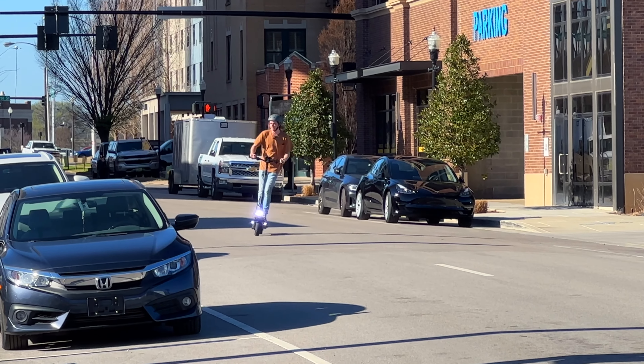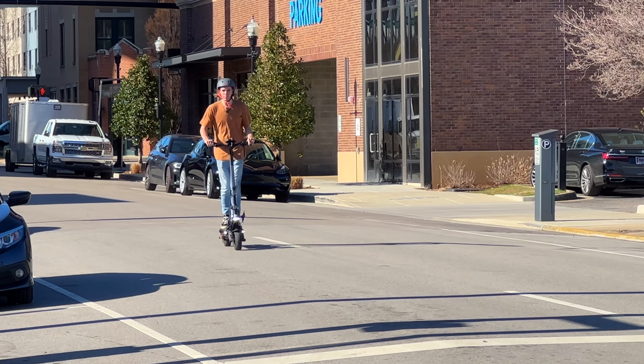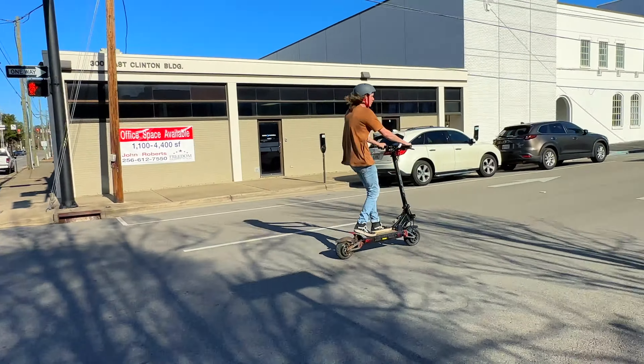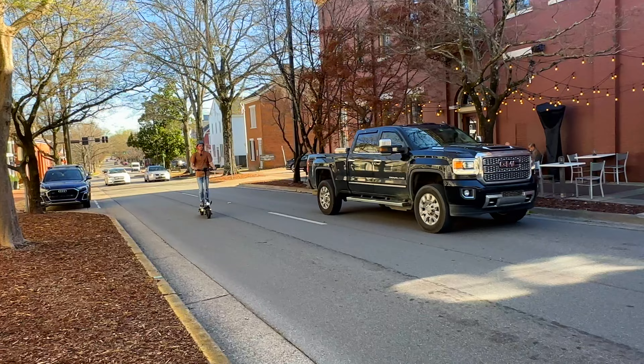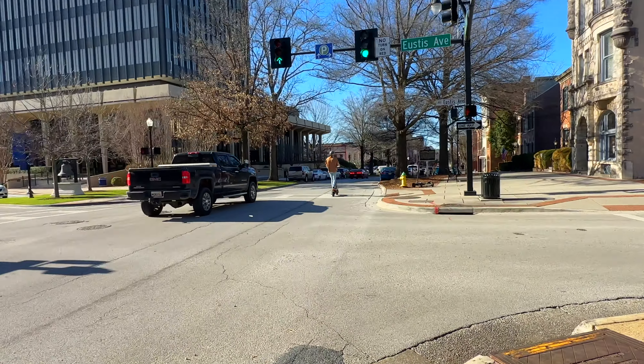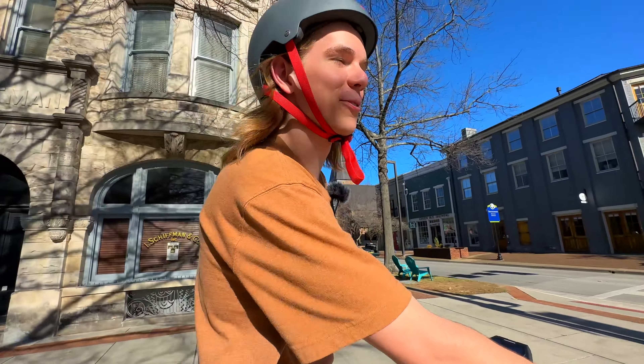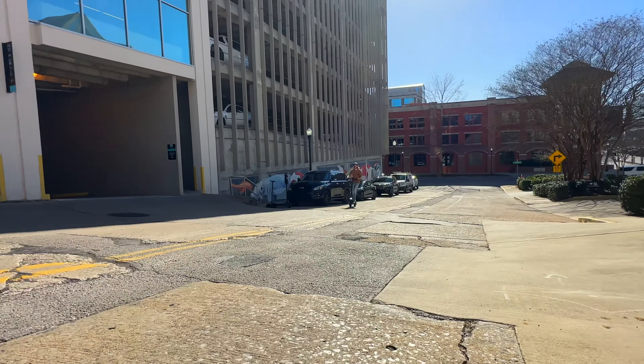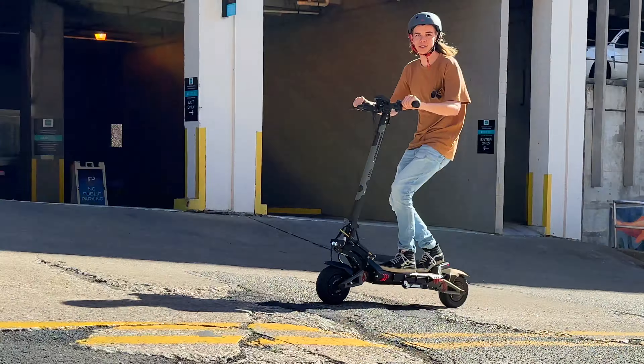One of the great things about this scooter is it's honestly perfect for cities. If you live in a downtown area, you can rip around and keep up with traffic. And let's say you live in San Francisco and need to climb some super steep hills — this thing handles it with ease.